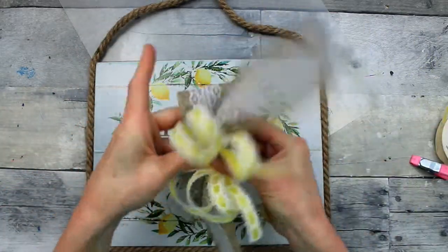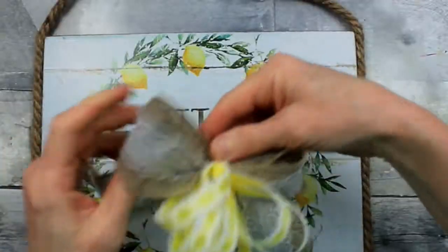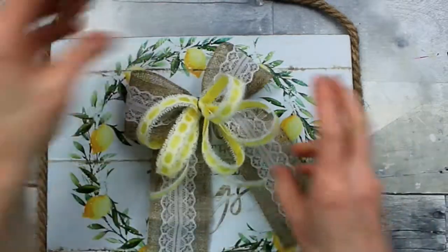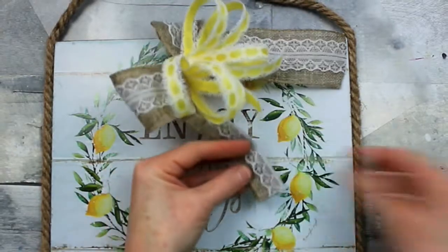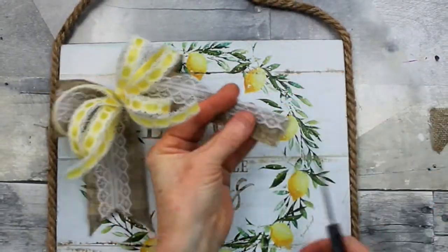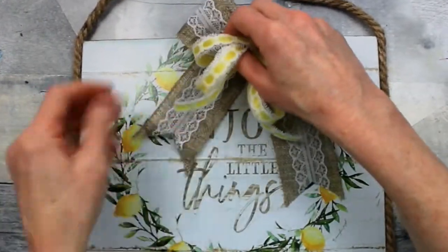We're going to add that bow right on top. Grab a little bit of floral wire to secure it and twist it tightly together. Don't clip off that wire yet because we're going to use it. Check that the loops of the bow are the right size, then go ahead and trim, dovetailing the ends of this ribbon. I did leave one side longer than the other, which I honestly didn't notice until I was editing the video — but I'm not bothered by that. In a cottage style, farmhouse, rustic type look, it's fine.